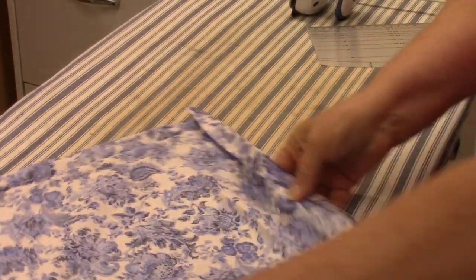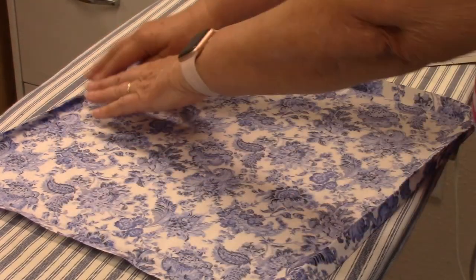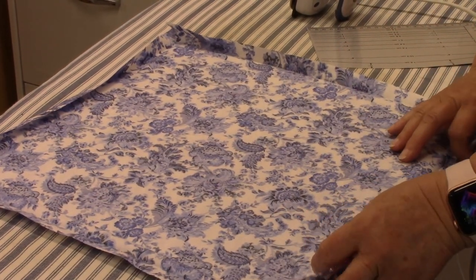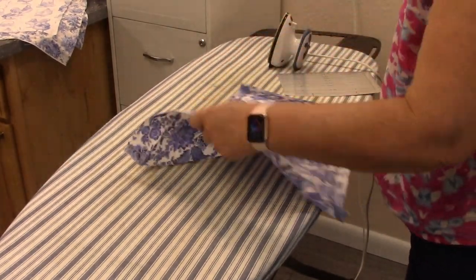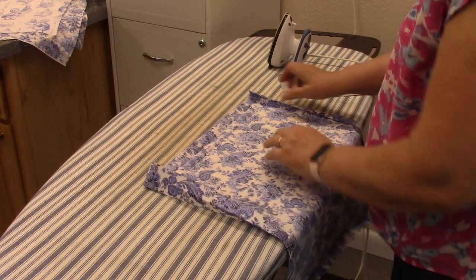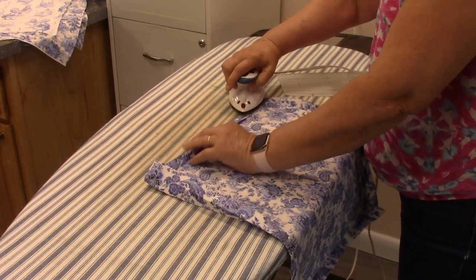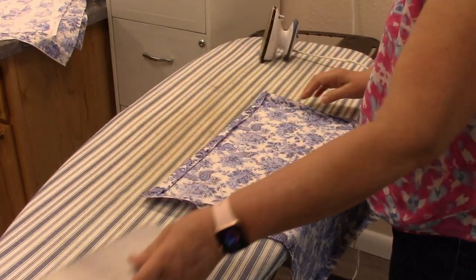Then do the other side. I know our intent is to do all four sides, but they fold better if you do top and bottom, then side and side. Once you have that marked, turn it down to the fold line you just made and give it a good press all the way down.